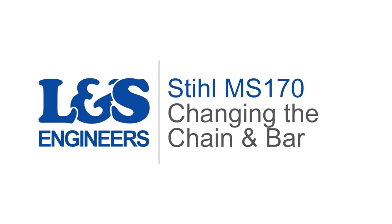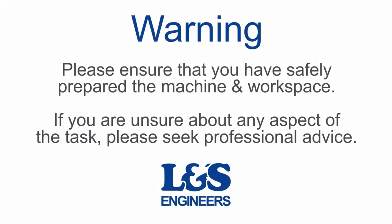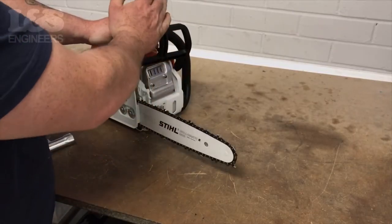Today we're going to change the chain and bar on a Stihl MS-170 chainsaw. Make sure the chain is free before starting.